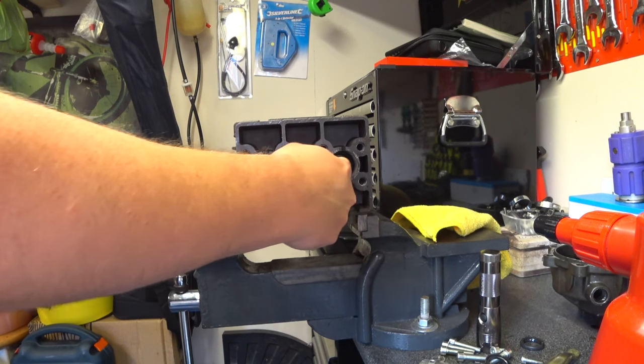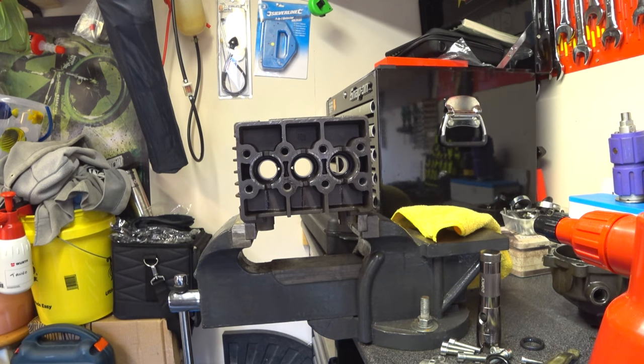I've checked the price of the bushings - they're about seven quid each. So in reality, if you've gone this far with the strip and you've got absolutely everything out, for the sake of just over a score in parts, you could put some new ones in.